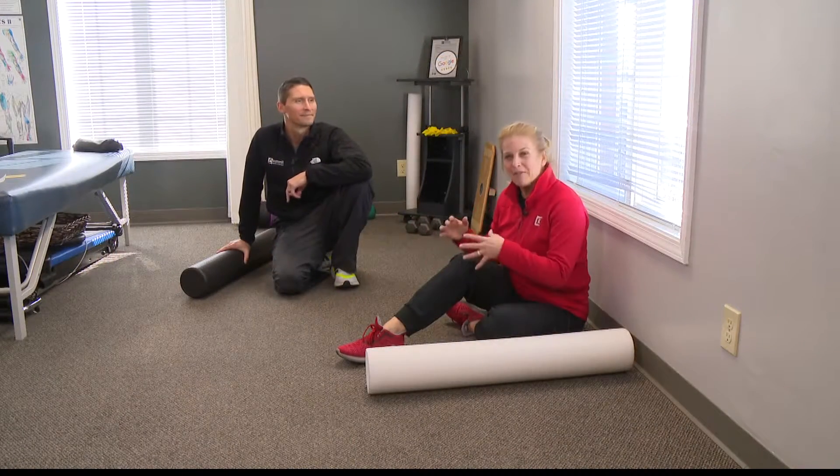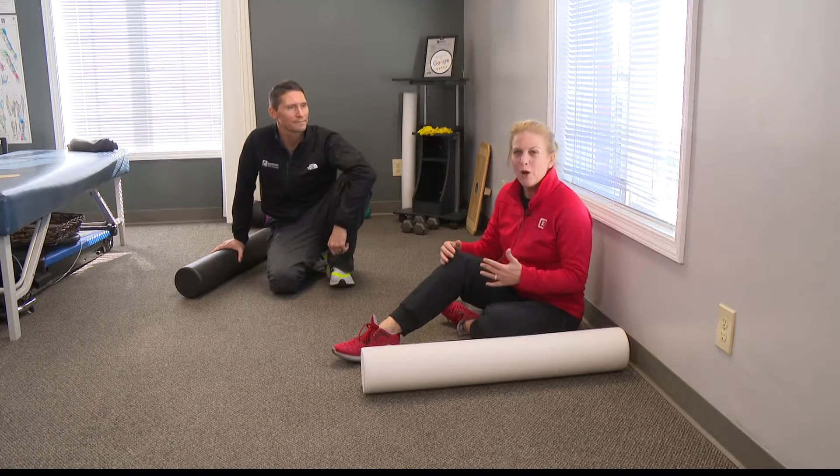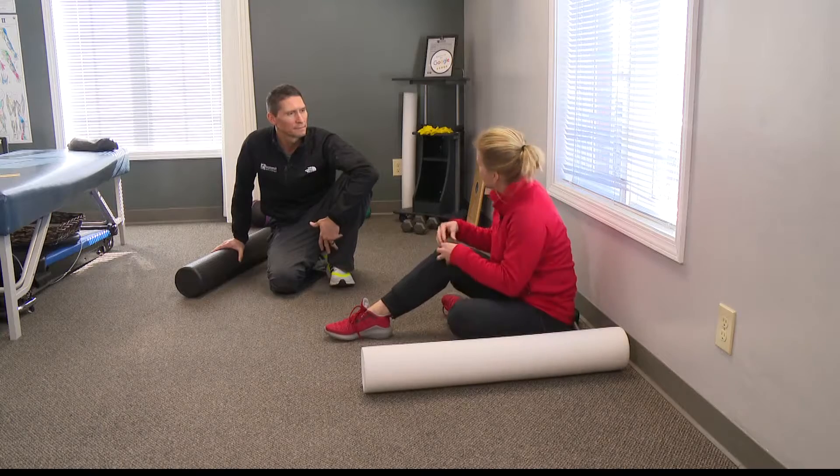This Friday Fit Tip is for those of you that have knee pain, and so we came to the expert — chiropractor Dr. Scott here at Summit Spine and Therapy. He's got some exercises that he says can really help us with our knees.